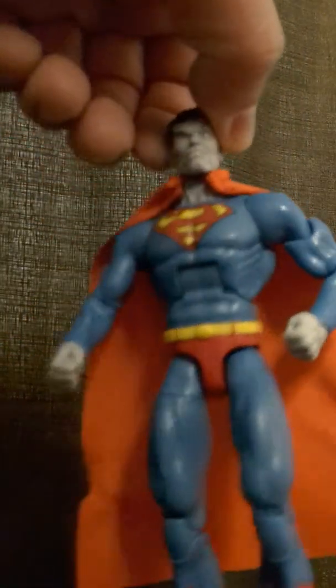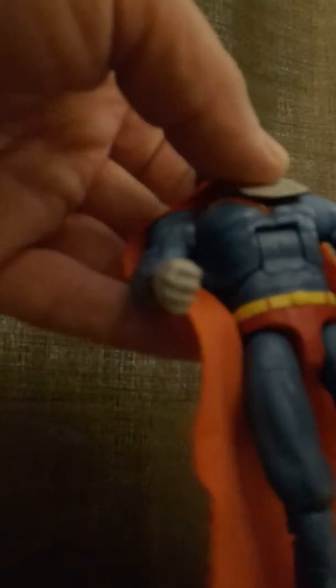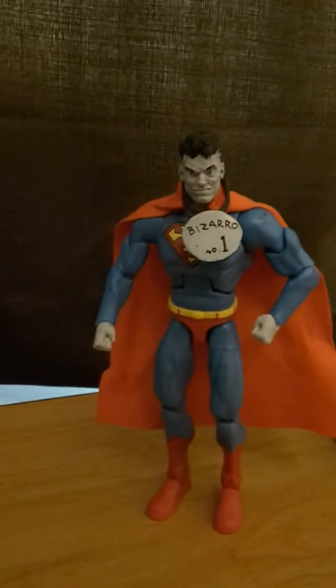You can see that really good through the packaging. The trick is, do you want to just have him as Bizarro number one and put his little name tag on — that's how he looks in the comics — or do you want to have him with a Clark Kent costume, which means you've got to put all this stuff on him: the tie and the glasses and cover everything up with the vest.